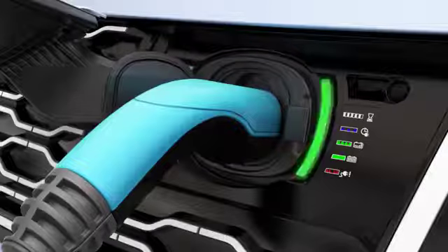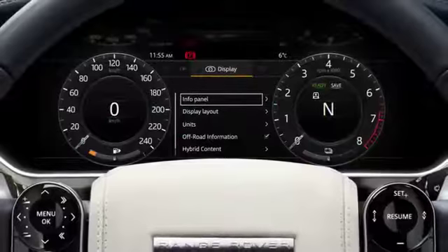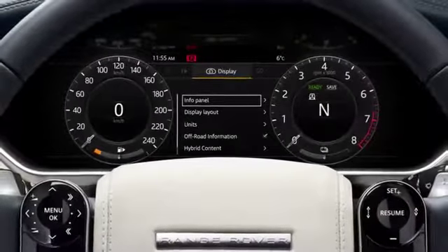Before a connection is made, these will illuminate white to aid connecting of the cable in dark conditions. The current charge level of the hybrid battery and the remaining driving range can be viewed via the instrument panel.